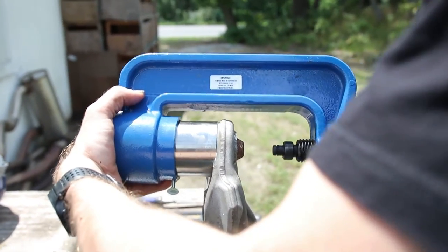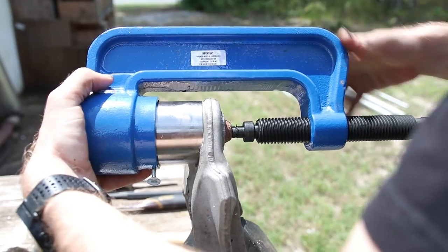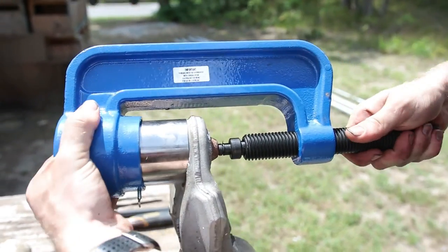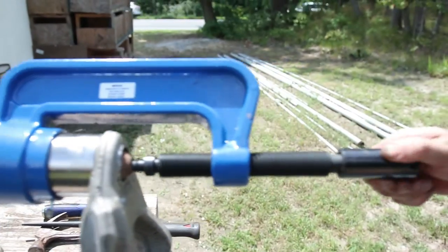Pull that all the way up, tighten this down, get that set and tighten up this little wing nut down here, and then you're going to need a 13/16ths socket on here.